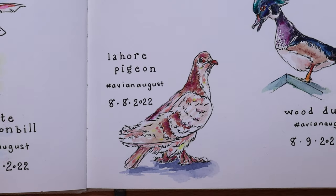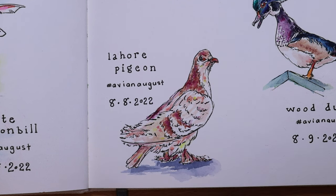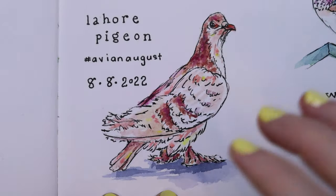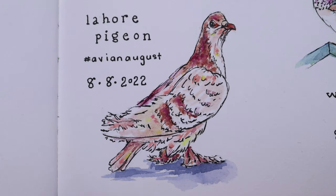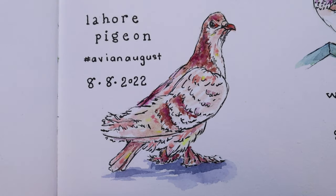The next one, August 8th — my birthday — was the Lahore Pigeon. This one was very muted with soft pinkish tan tones, so I tried to add some interest by dropping in bursts of color and emphasizing any highlight that was a little bit warmer with yellow. Overall he's a pretty neutral looking bird but I was happy with the way this one turned out and getting that reading of the tan.